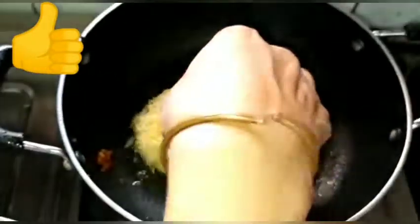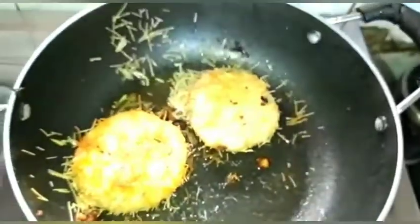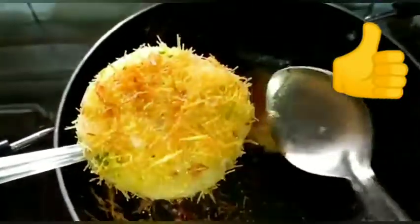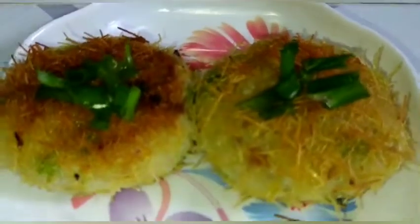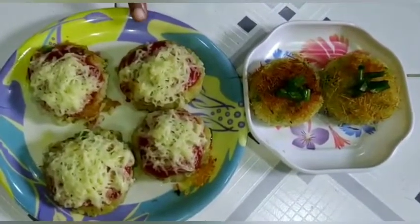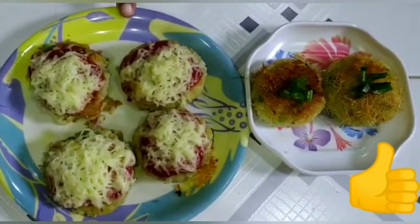I will turn it on the brownish color. I will be able to make my cutlets. Are you ready to make it? I will make my cutlets as well.